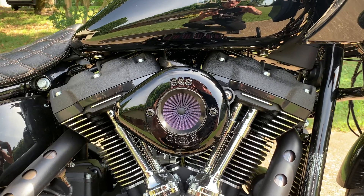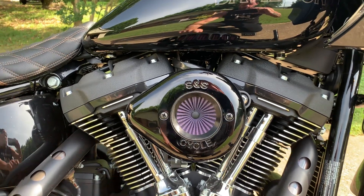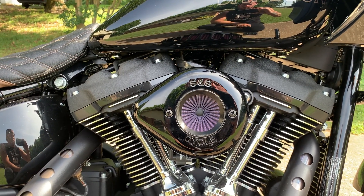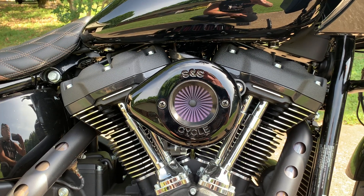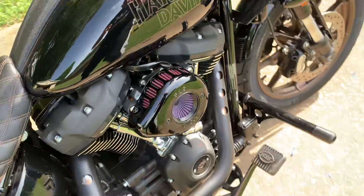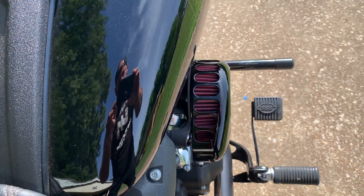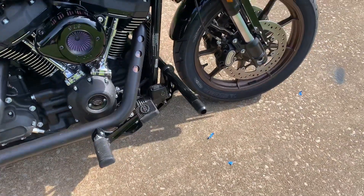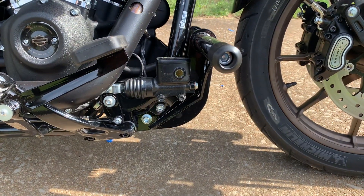Threw on this S&S Air Stinger intake — it's got the teardrop cover with their little updated piece. I don't know if it breathes any better than the original stealth with the mini teardrop cover, but I think it looks cool. As you can see, much better clearance. That other thing was just a terrible design.